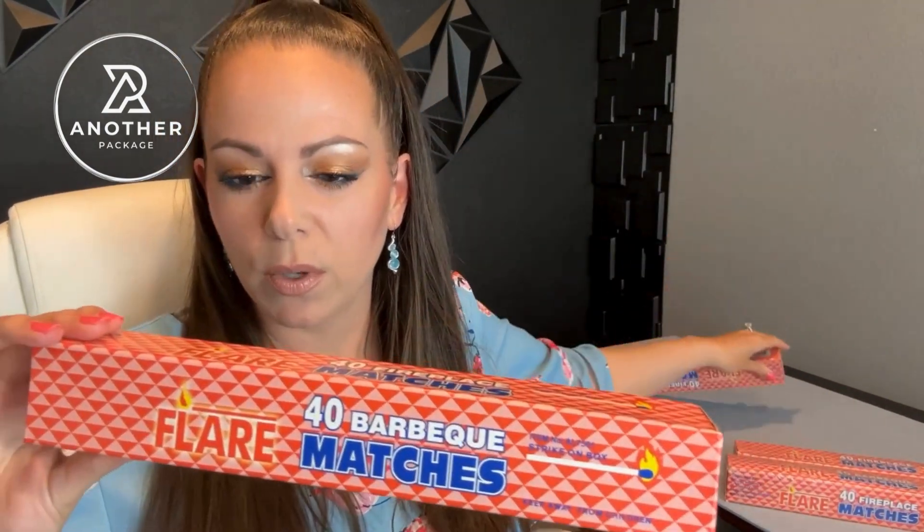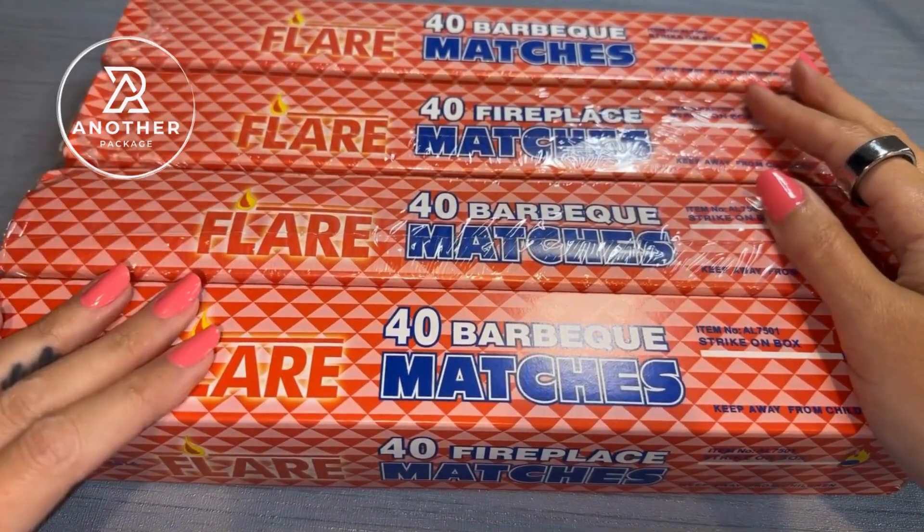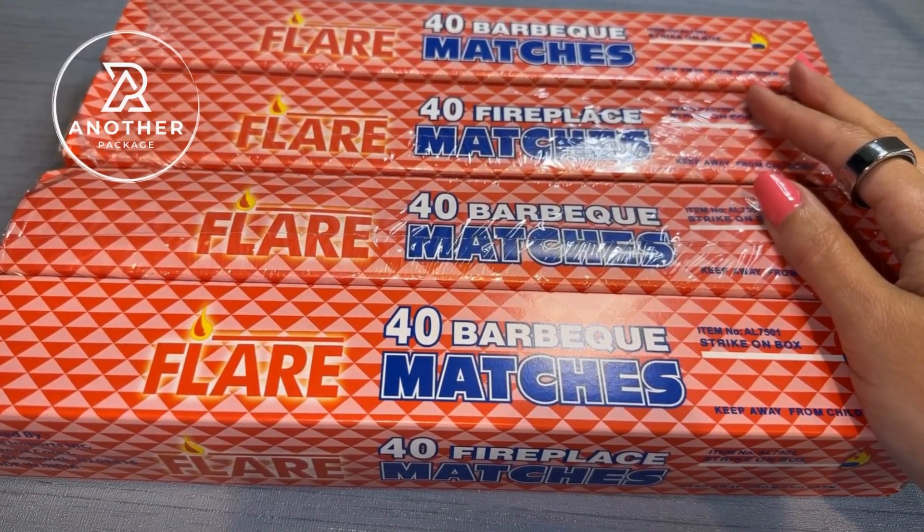I'm going to show you a closer look at these because I want you to see, in comparison like I did, just how good quality these are versus the ones that are at a much higher price point. This does come in a four-pack and each pack has 40 matches total. They're 11 inches in length.